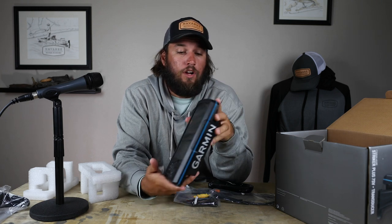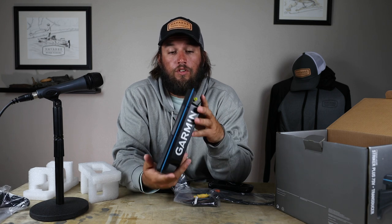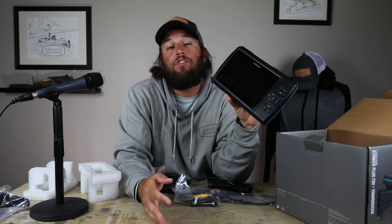If you guys have any questions, feel free to comment or shoot me an email at nick at novarchikefishing.com. I hope you look forward to seeing the install video. If you haven't seen the review of the 7CV, I'll put a link below in the description — quality unit. If you're in the market, the 7CV or 7SV are both fantastic fish finders for your kayak. As always, I appreciate you guys taking the time to watch and I look forward to you booking your next adventure.